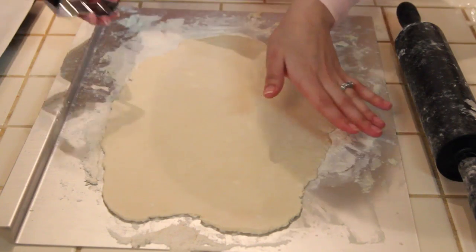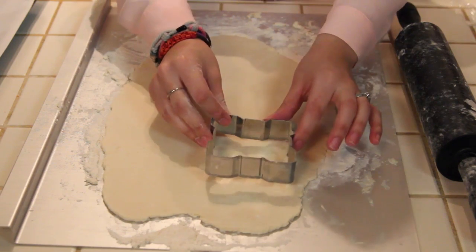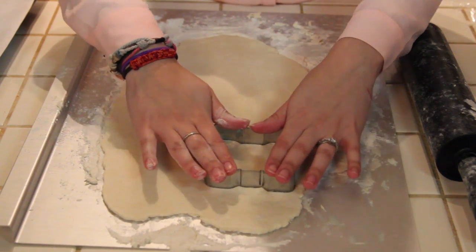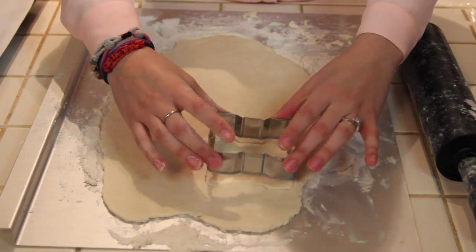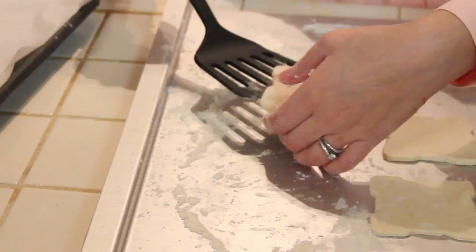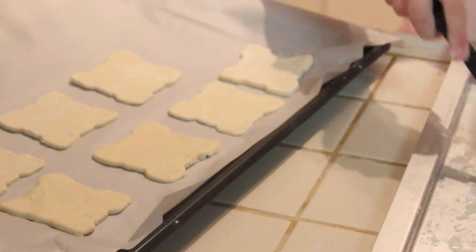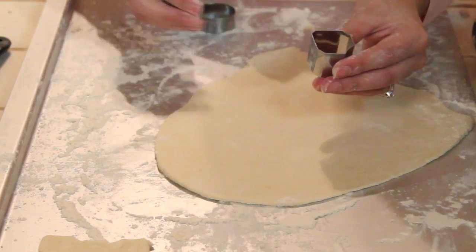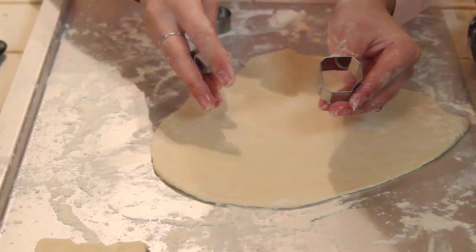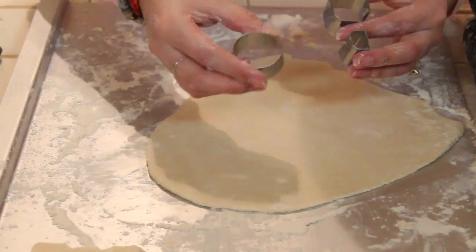Now that our dough is cooled, we're going to roll it out about an eighth of an inch thick. I'm going to use these companion cube cookie cutters that I bought from ThinkGeek, and cut out one for the top and one for the bottom. Grab a spatula and move them over to a cookie sheet that has parchment paper on it. Now we're going to cut out four of the edge pieces, four center edge pieces, and one circle.